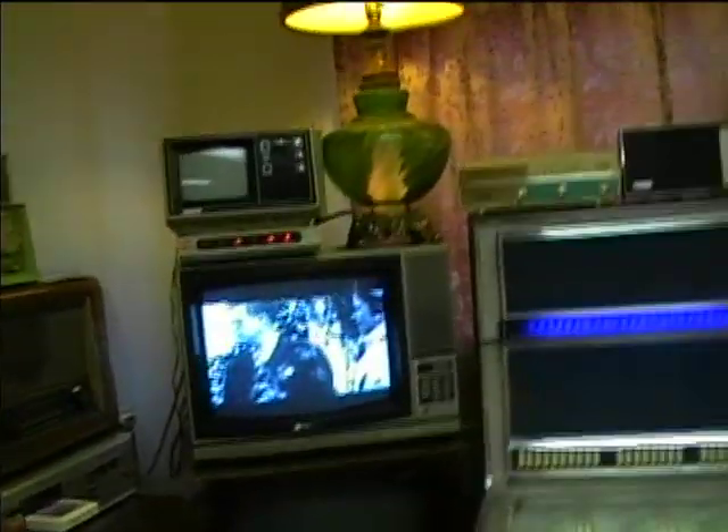The other TV in here is just a regular Sony Trinitron color TV. We've got this set up so that when you're sitting in the chair you can watch the Trinitron TV, and when you're sitting on the couch you can watch this one here.